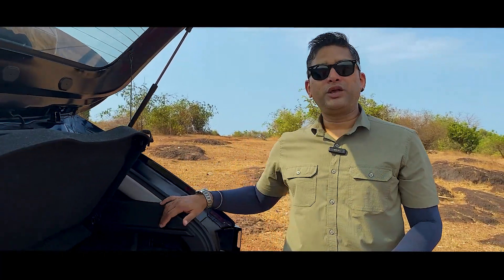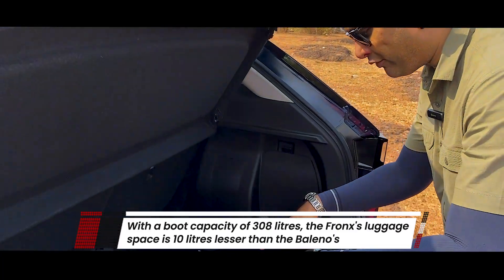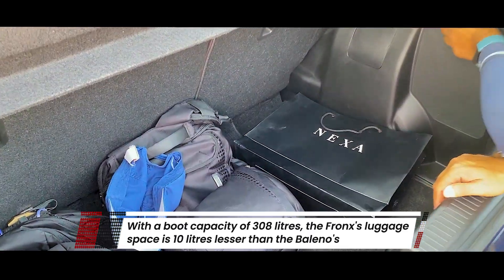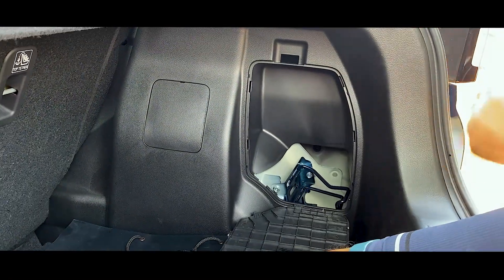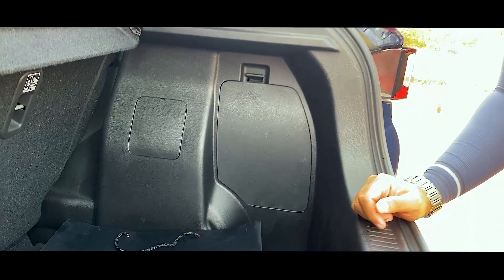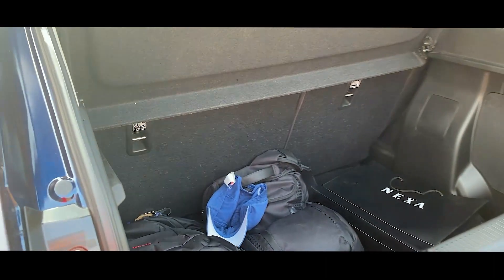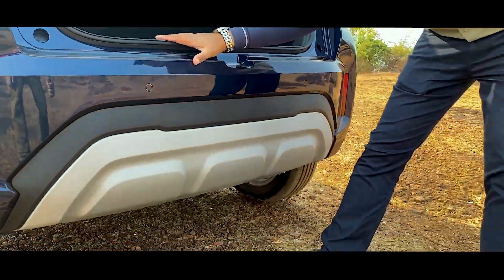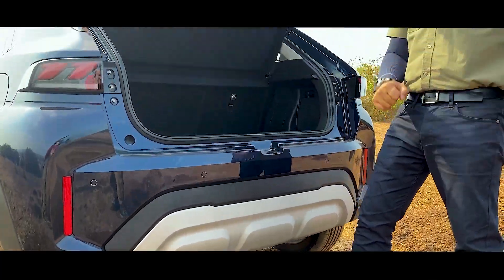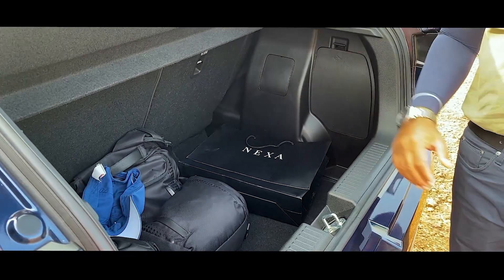Now let's find out the boot capacity, and here's a bit of bad news. This has a capacity of 308 litres, which is 10 litres less than the Baleno. But if you take a look inside, it is fairly deep. It comes with a jack compartment here, making it very accessible and practical. It also comes with a boot light, so at night there's plenty of light when you need to take anything out. The loading lip is fairly high, so keep that in mind, but the space inside is certainly more than enough.